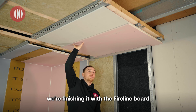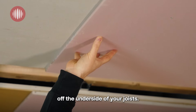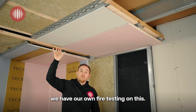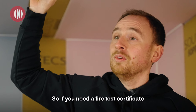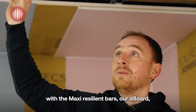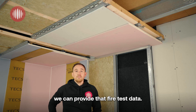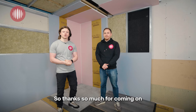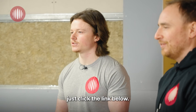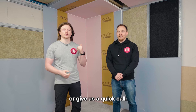As you can see here, we're finishing it with FireLine board and it's only around 60mm off the underside of your joists. We also have our own fire testing on this system — with the Maxi Resilient Bars, D-Board, and FireLine, we can provide that fire test certificate and data. Thanks so much for watching our soundproofing kits videos today. If you need any more information, just click the link below, visit our website, pop us an email or give us a quick call — we'll be happy to help.